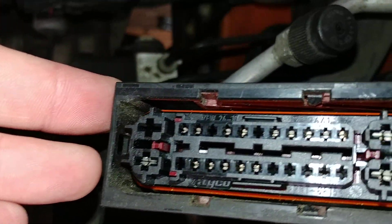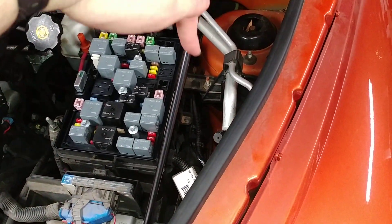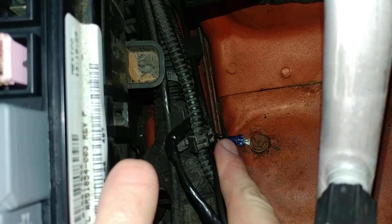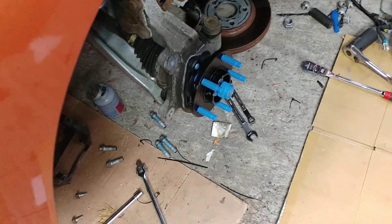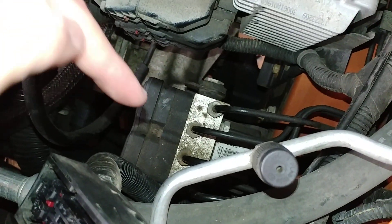Obviously you want to inspect inside of there for any green corrosion or anything. This was all fine for me. The issue that I was having was right down in here. This is the fuse box. If you go down right there, that ground stud — you can see I've got a new terminal on it. Where that blue terminal is had a factory lug on it and it was completely covered with green corrosion. So if you're having issues with ABS and you're throwing parts at it, you may want to check that ground right there. That ground is for the EBCM — the electronic brake control module — and it goes right here on that connector.